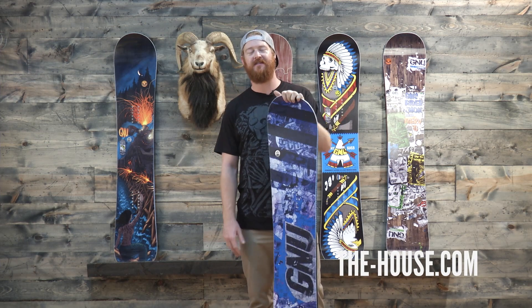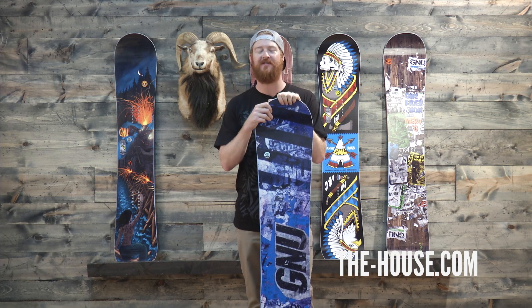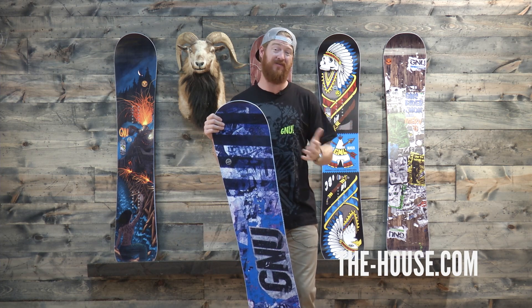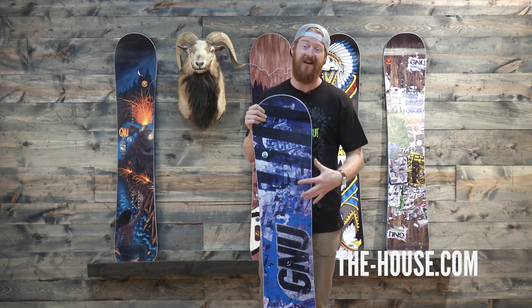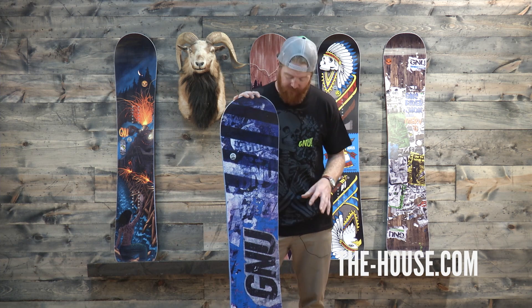Hello, I'm Matt Guff from TheHouse.com and this is the GNU Carbon Credit Series Snowboard. It's a twin freestyle snowboard designed for pretty much everyone from beginners to advanced level riders that want a deck that's a lot of fun to ride, that you can take everywhere and has a really heavy freestyle influence.